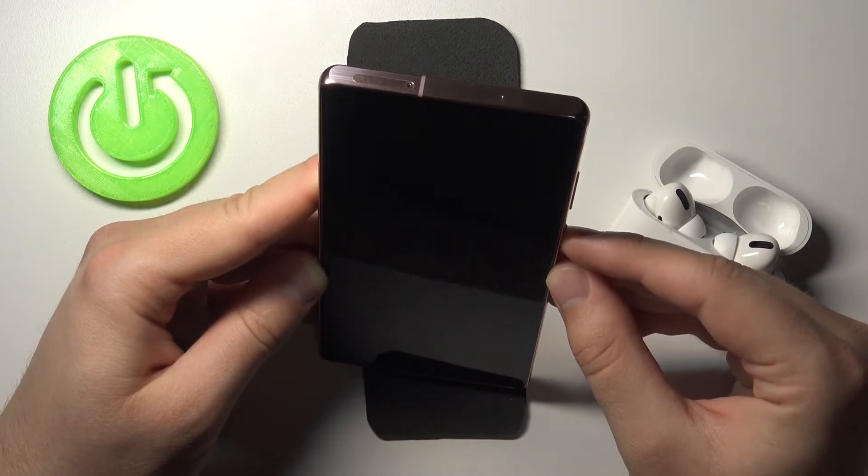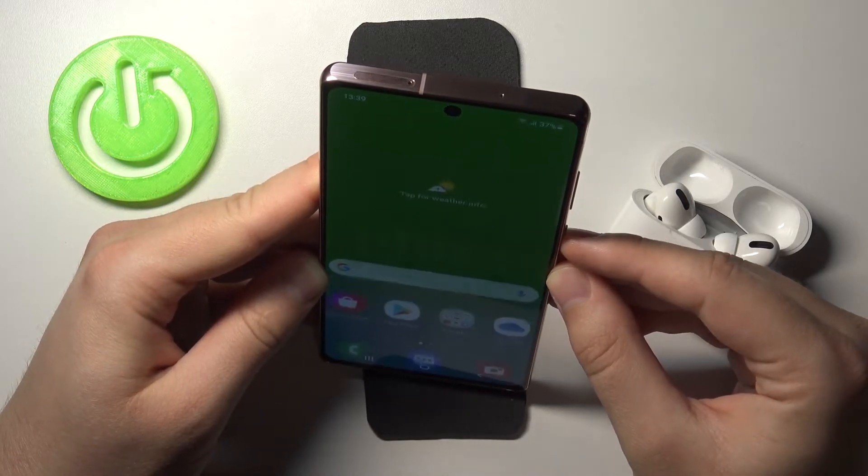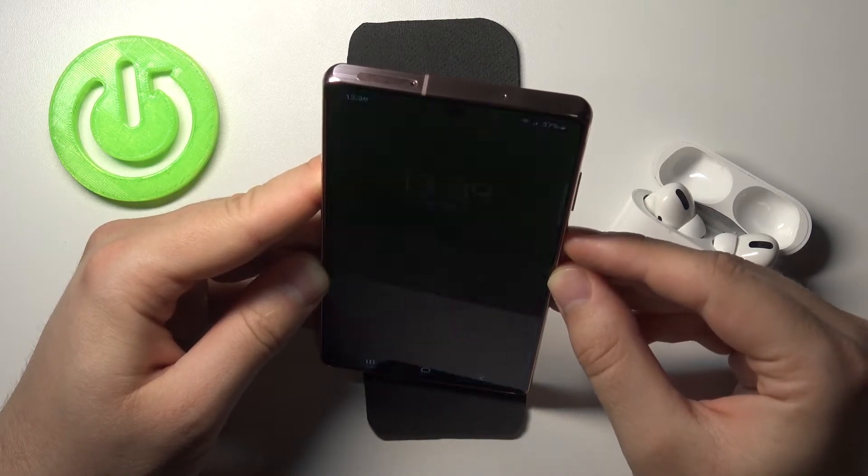We can also compare with the fingerprint sensor. For sure it's reliable.